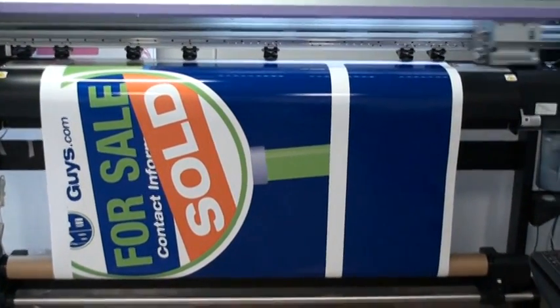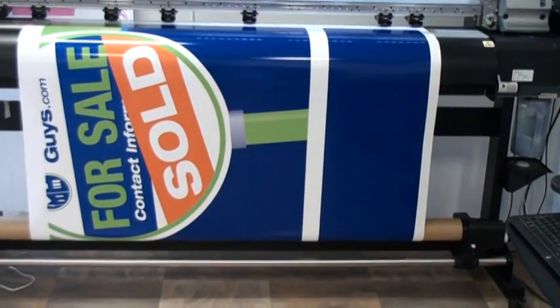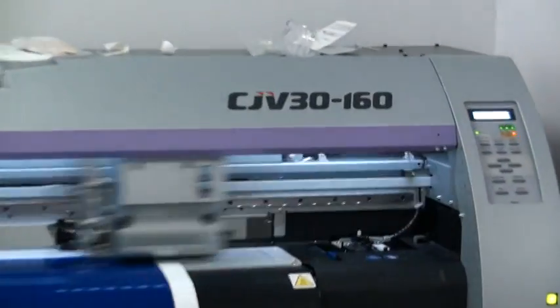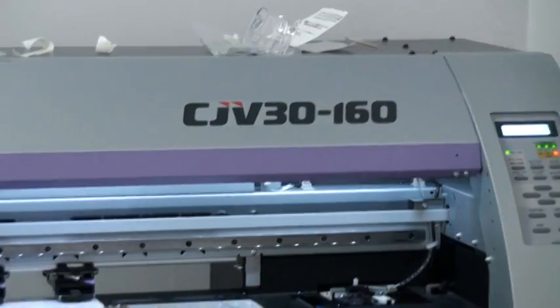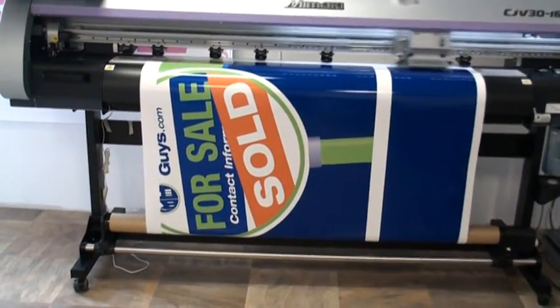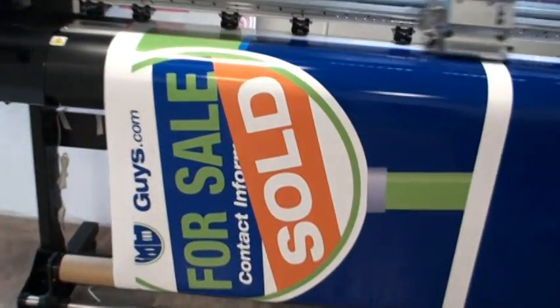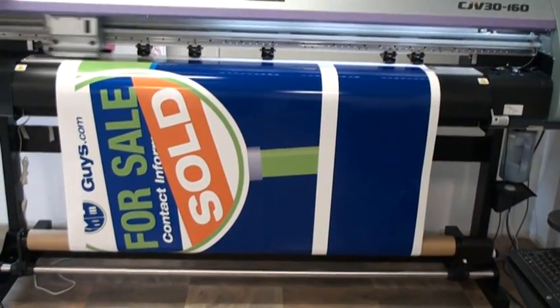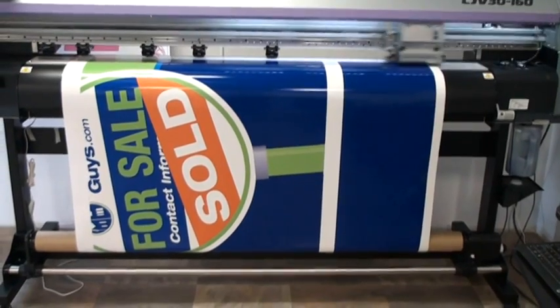This is a picture of the Property Guys vinyl being printed on a Mimaki CJV 3160, a very high-end printer. It produces a beautiful image, and if we zoom in close we'll see the resolution on the edges of the letters — it's very, very crisp. The colors are true, and the customer in this case specified the Pantone colors so we have exact colors for the Property Guys logo.